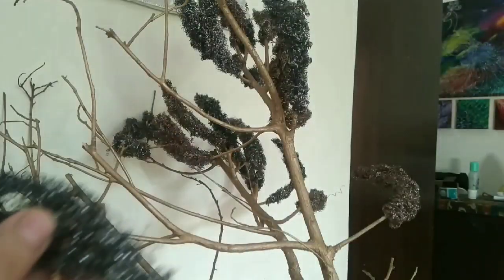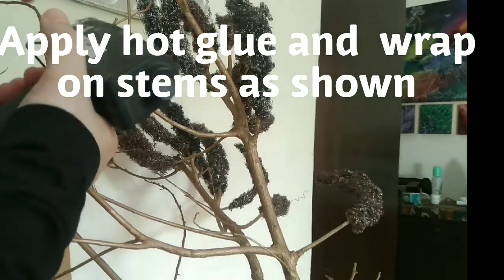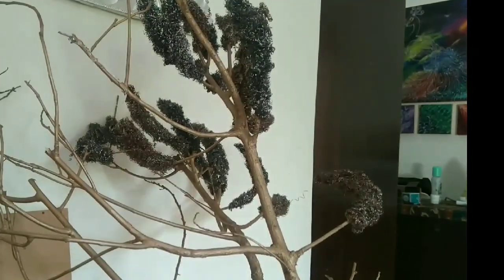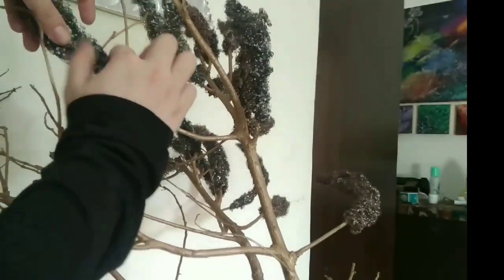Now they are dry. Simply what you have to do is apply hot glue and just wrap it over, and then wrap it around.